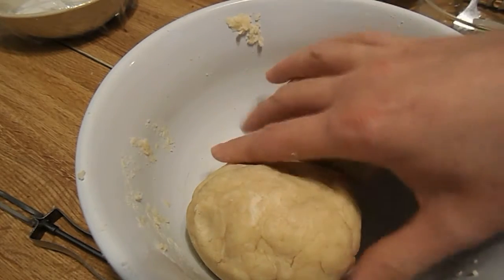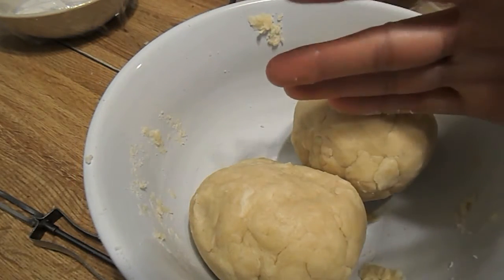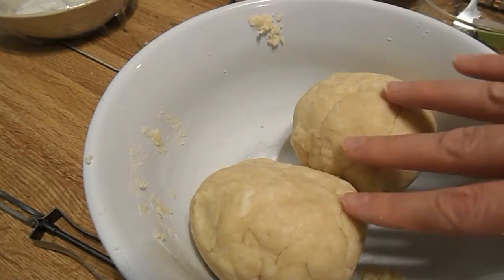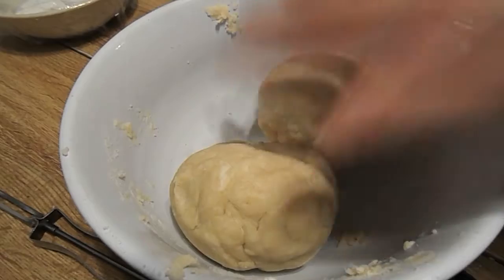You just roll it out onto your pan and then you can go directly to making the apple pie filling. But if you're making your dough, then we'll do this step now.